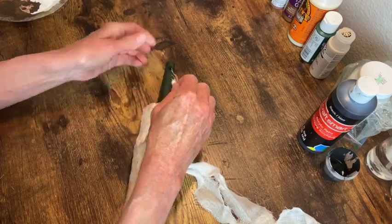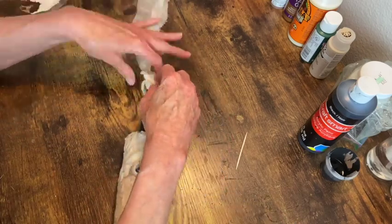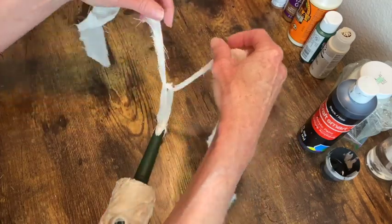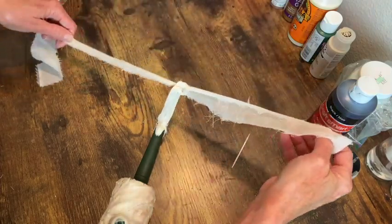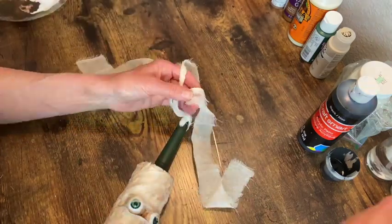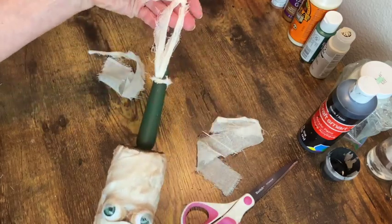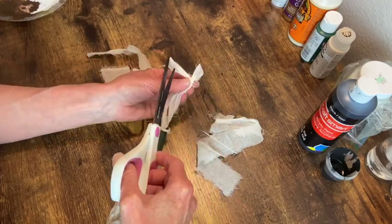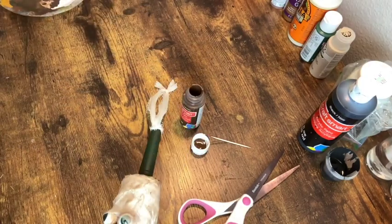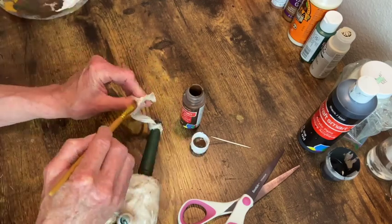I wanted to make a little hanger for this, so I took a strip of cheesecloth, folded it in half, pushed it through, then pulled the other ends through that little loop and did a triple knot where I wanted the hanging length to be, and cut off the excess. I added some more of the dark brown espresso paint just to dirty that up to match the rest of the rolling pin.